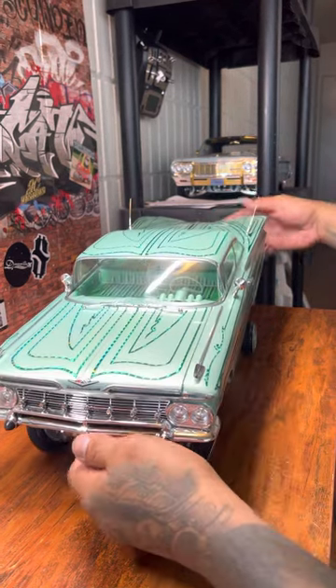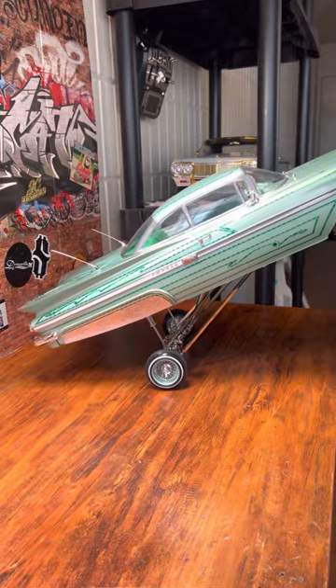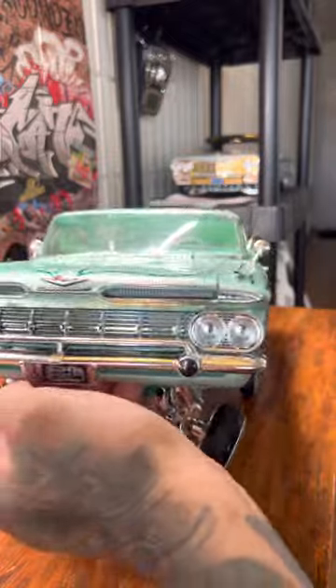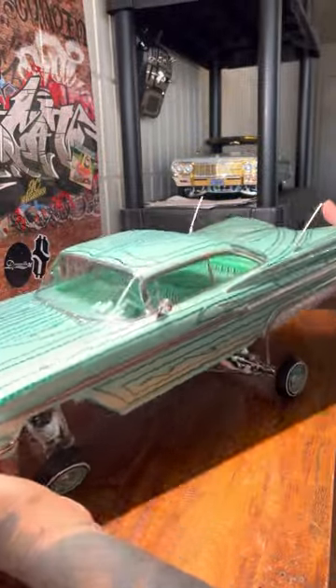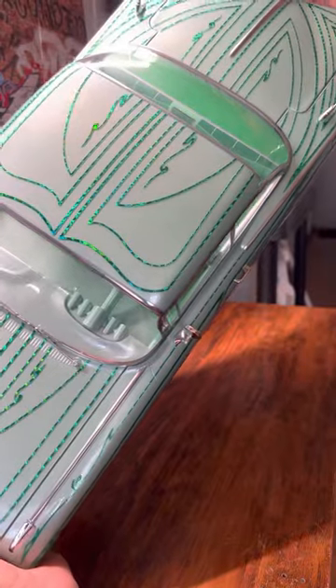What's up ladies and gentlemen. Let me introduce to you my 1959 Chevrolet Impala Bel-Air — whatever you want to call it, I call her Minty.